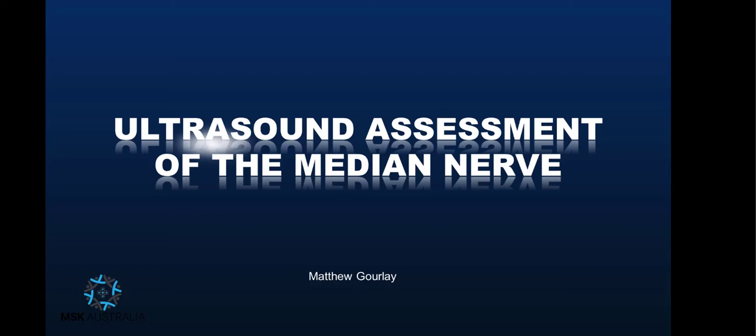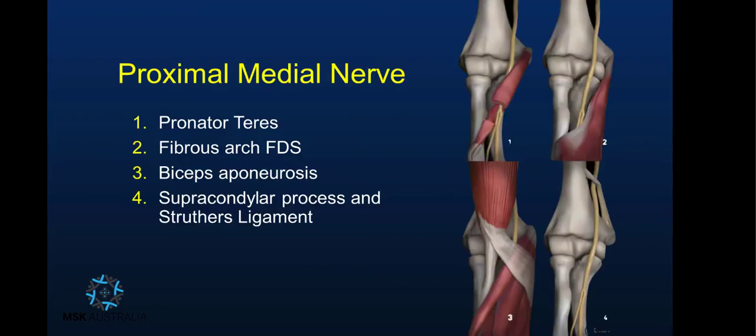Hi, today I'm going to be talking about ultrasound assessment of the median nerve. I'm going to show you how to easily identify this nerve and quickly assess it throughout its length. I will also touch briefly on the assessment of its branches, but we'll start with the proximal median nerve and point out these four potential entrapment points.